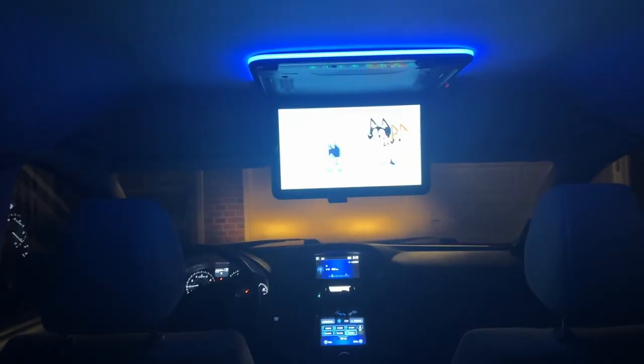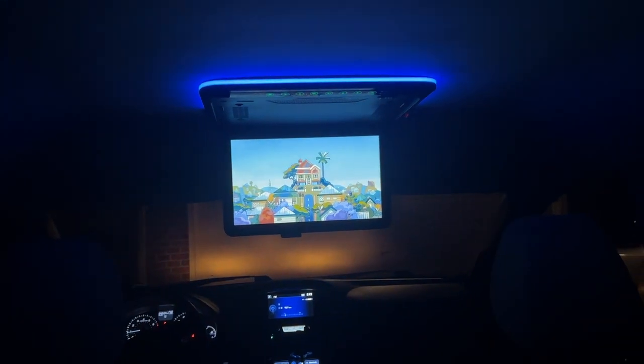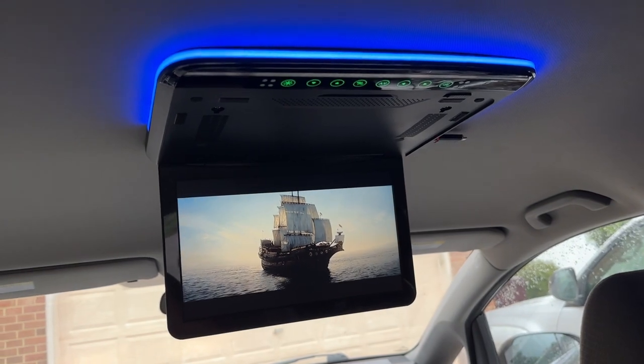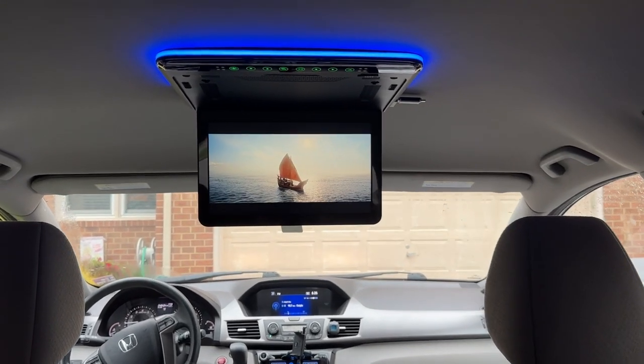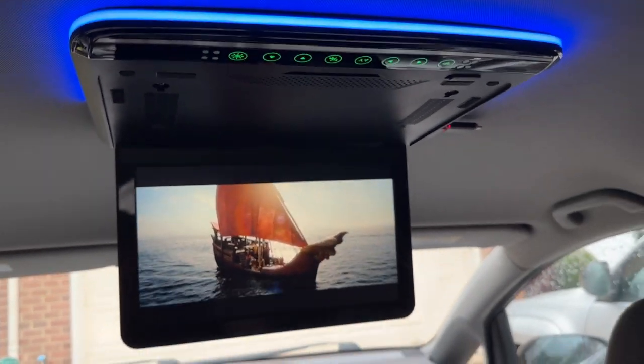I really like not having a DVD player built in, as it makes the unit super slim and sleek, and it's just one less thing to break. Thanks for watching. If you've been wanting to do a project like this, I hope this gave you some insight into what it involves. If you're interested in the Xtrons media player I used in this video, I've included links to it in the description. See you next time on DadDeals.